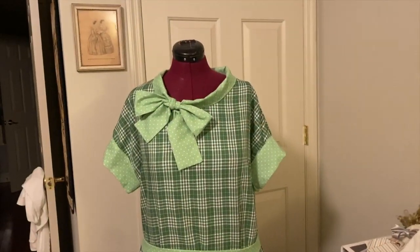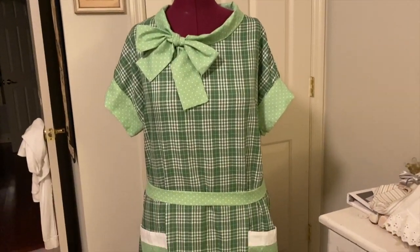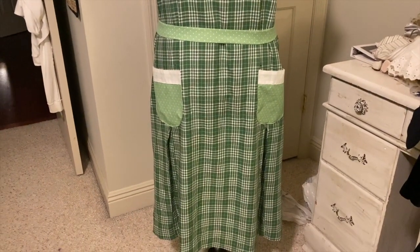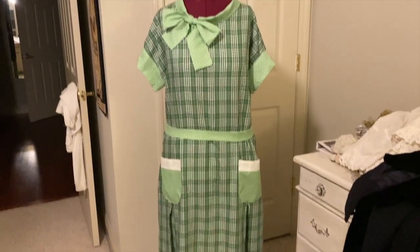And there we have it — a brand new 1920s dress. I've only got four more to go now.